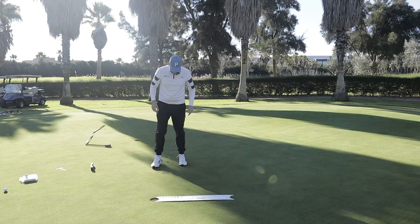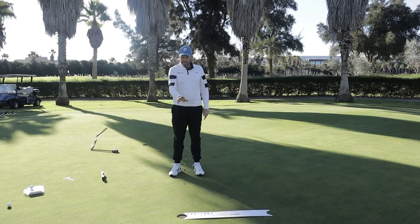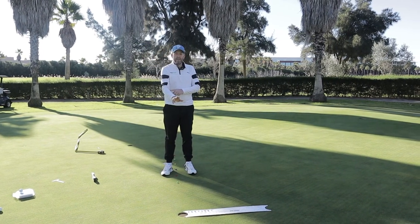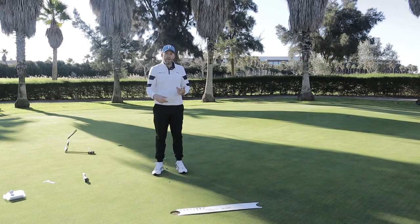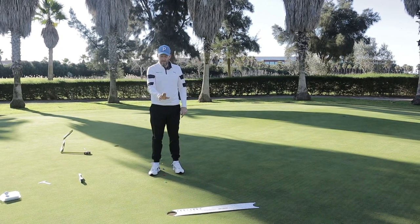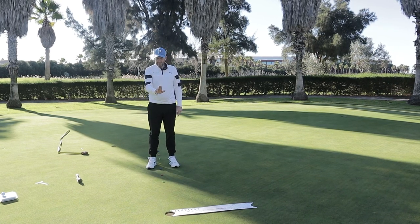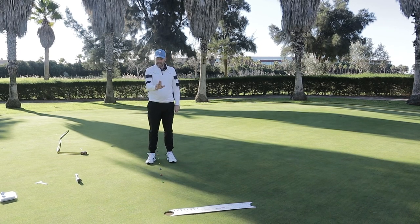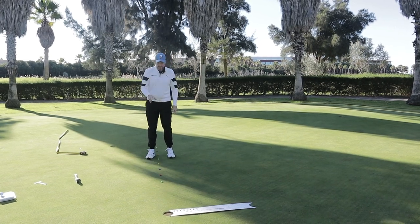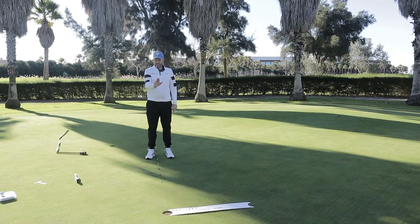Coming back to the red, playing off the lowest edge, I notice there's just a little bit more arm bend. So for me, I'm a little bit straighter on a stimp 10 at three feet, with a little arm bend taking me to the red peg. That same arm bend is now matching blue at six feet — a perfect match.